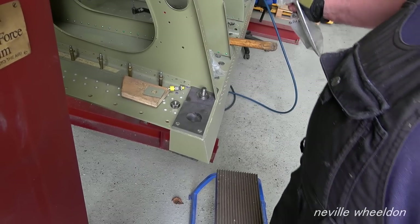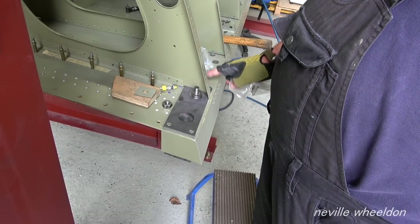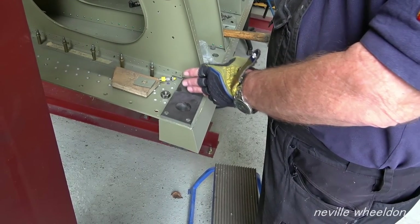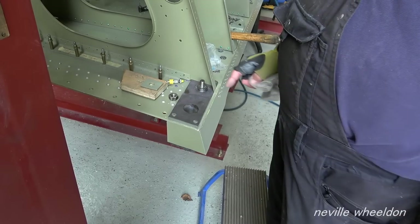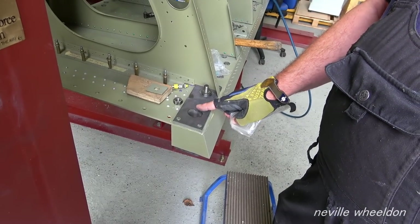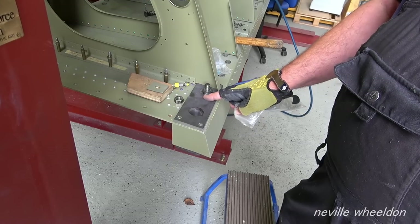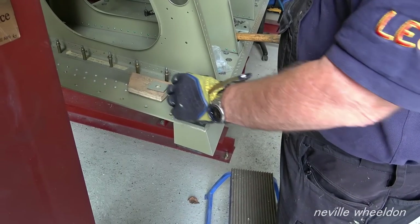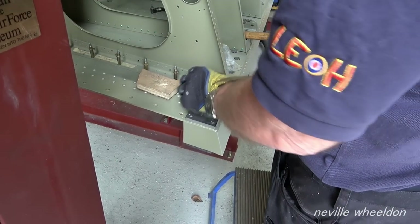As it steps down it lays the stress off, because then it steps down again onto the spar. If you had a complete cut-off point there, you'd have a stress line, but because it's like that the stress gets laid out along. And that's what it's for.